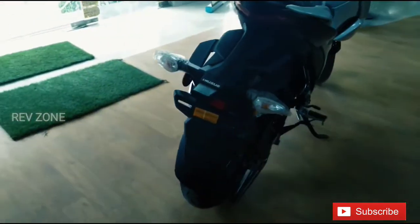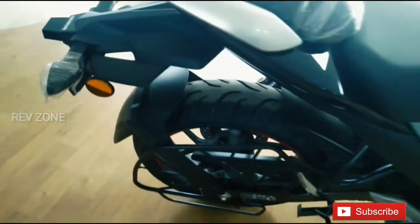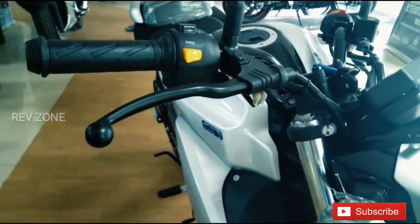The seat height is 70-80mm. This is available in metallic tritone blue, glass purple black, and metallic sonic silver.